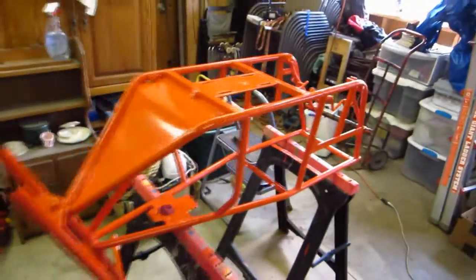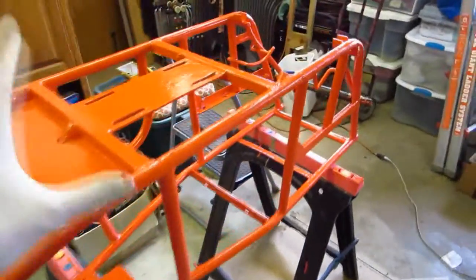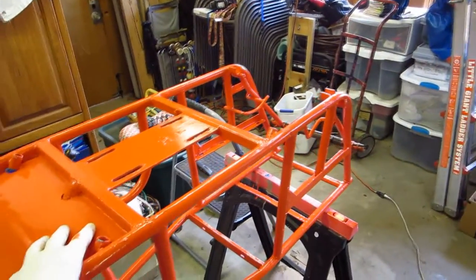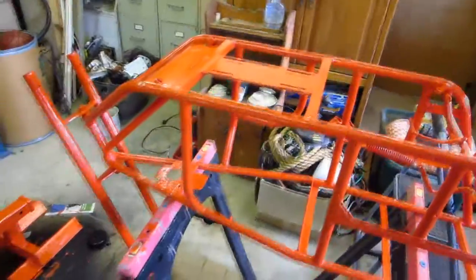So there we go, that's the update so far on the tote goat. It's making good progress. This is going to be back together before the last weekend of next month because I'm taking it to the sand dunes. It's coming along and it's awesome - stay tuned.